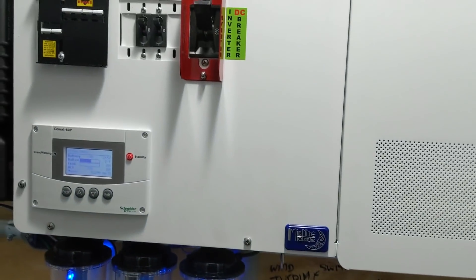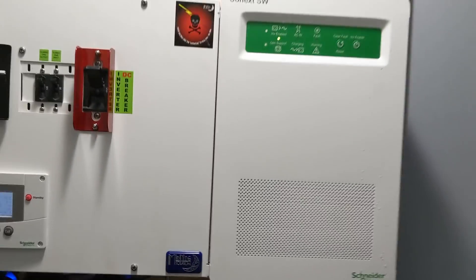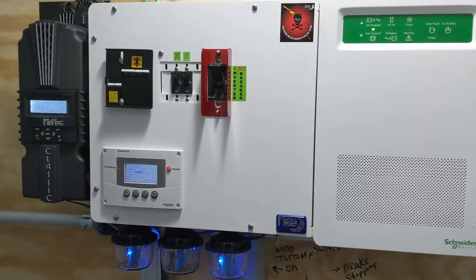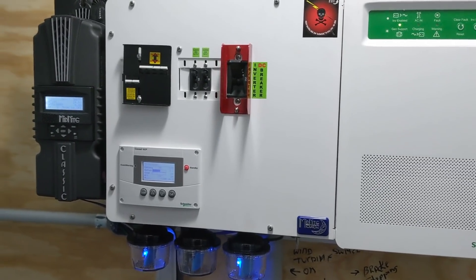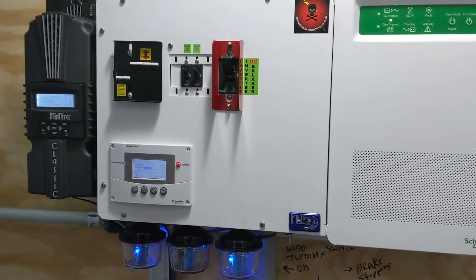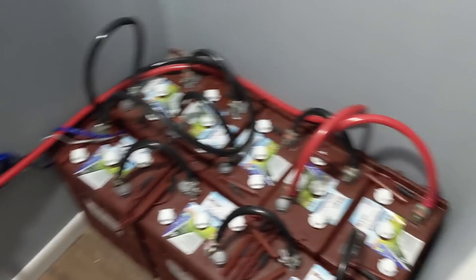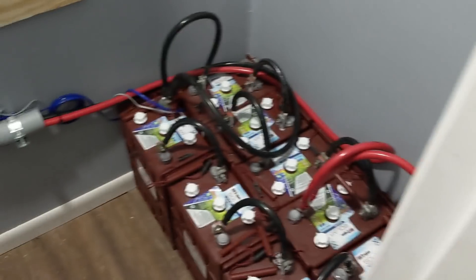A lot of times people buy a pre-wired system from Alt-E or AEE or similar, and then they decide they need a little bit of help. We'll be glad to help you — just let us know and we'll come put it in. We can usually knock out these size systems in about a day to a day and a half, depending on how far we have to travel.